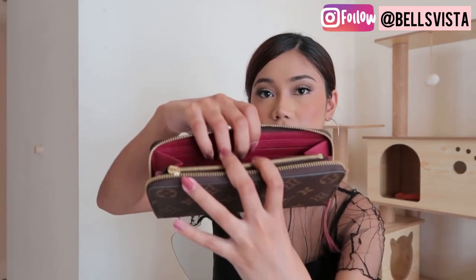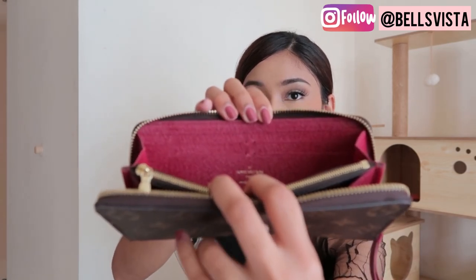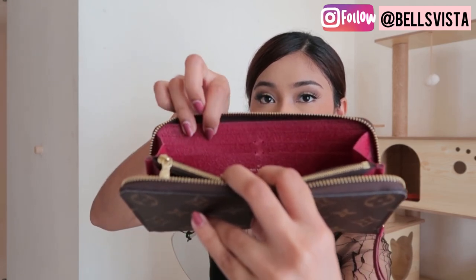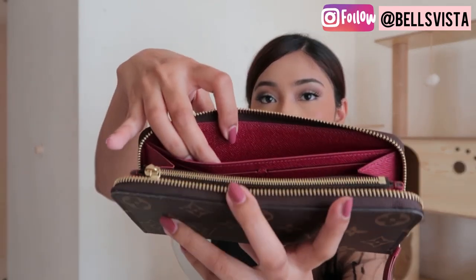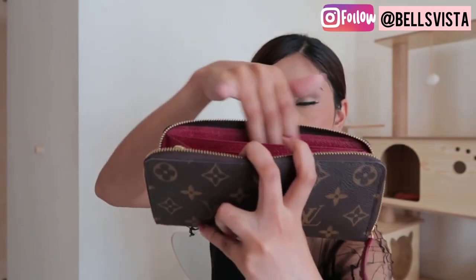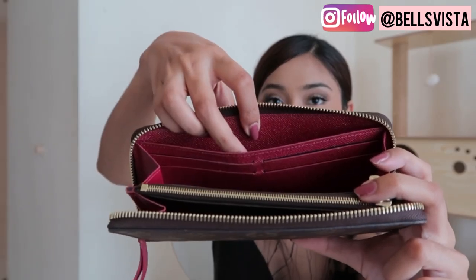I'm going to show you how it looks on the inside. So on each side, you have four card slots. And then behind that, you also have another compartment. So you can put whatever you want — more cards over there. The opposite side is the same: four card slots with another compartment at the back, so it can actually hold quite a lot of items.